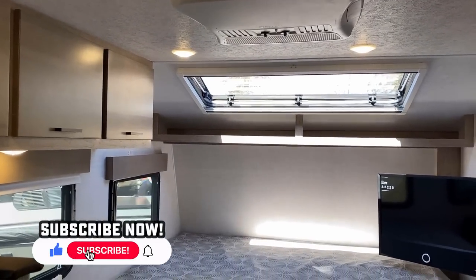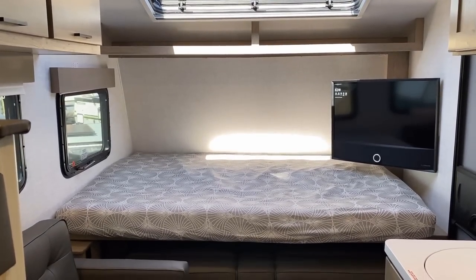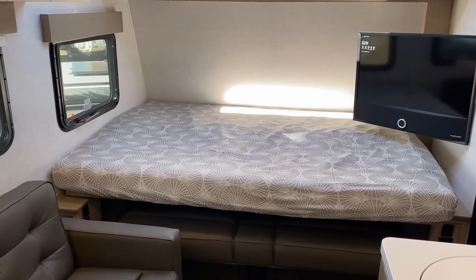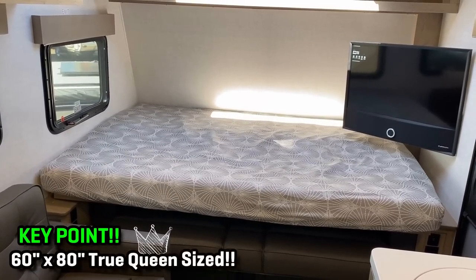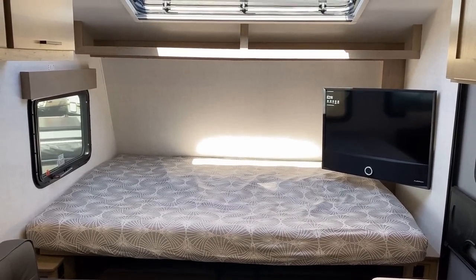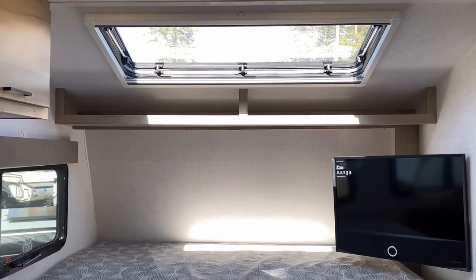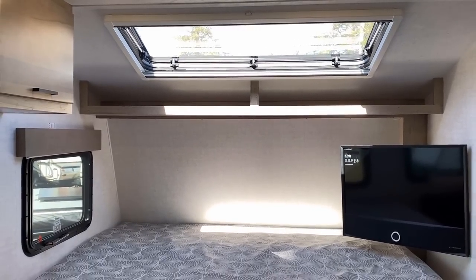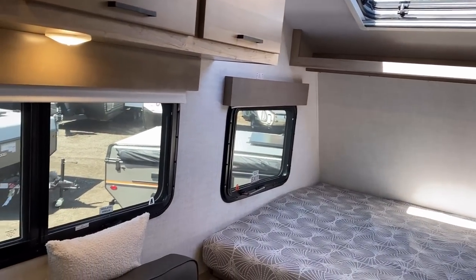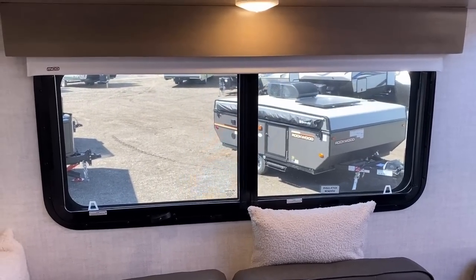I'm going to do this walkthrough almost backwards from what I do traditionally in a floor plan like this. Normally I'd show it in sofa mode then murphy it up, but I'm going to start it in bed mode — remember that's a 60 by 80 queen. Since there's no slides, if you don't care about the murphy bed function, you could easily just use it as a full-time queen bed. If you've got some extra seating needs during the day, you could put the bed away. There's a big stargazer skylight above. While we're talking about that, these are not the traditional euro windows you've seen on some other Embers.